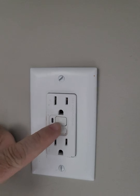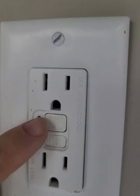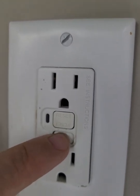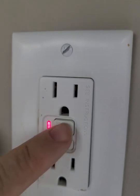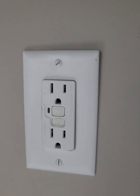You can tell a GFI outlet by these buttons right here. You're always going to find two: one says 'reset' and one says 'test.' Push the test button and you'll notice the light comes on. Here's a quick way to reset it — push the reset button and you'll notice the light goes off, restoring power.